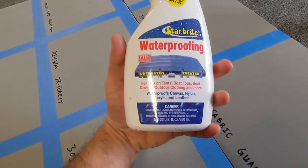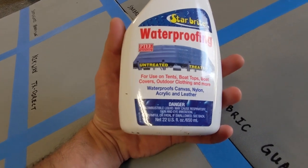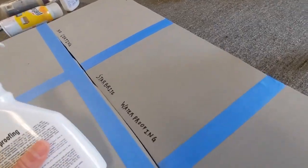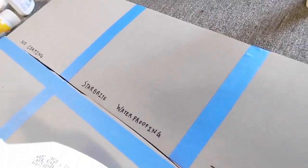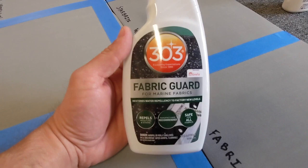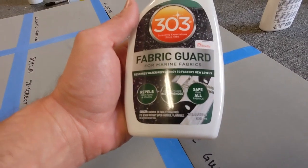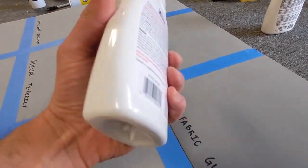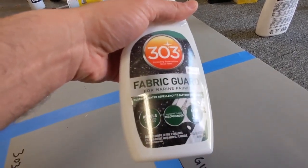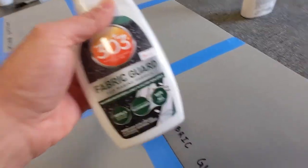The first product we're spraying on is Starbrite waterproofing. Most people use this on outdoor furniture, boat canvas, convertible tops. It says it waterproofs canvas, nylon, acrylic and leather. I already sprayed this section. Next section is the 303 Fabric Guard for marine fabrics — it repels moisture and stains, is manufacturer recommended, and safe for all fabrics. Most people use this on marine vinyl, bimini tops, boat covers. We've already got this one sprayed as well.